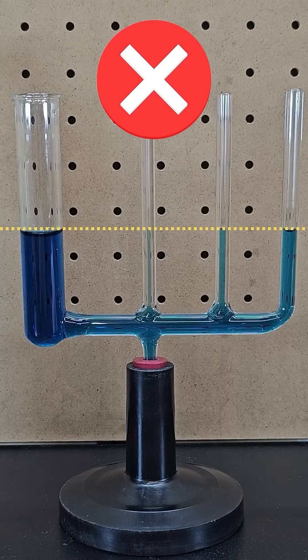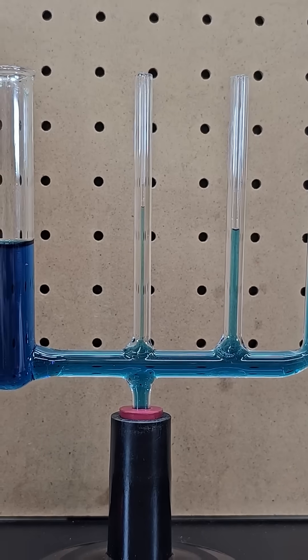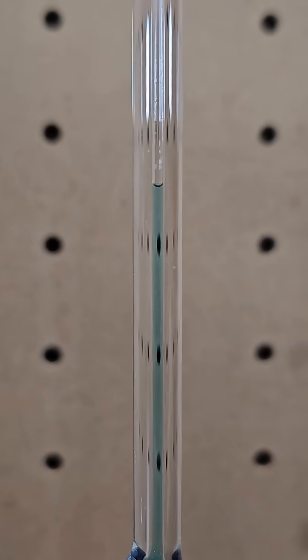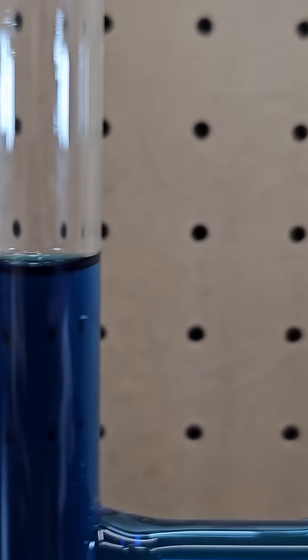It turns out this video was fake. The water actually reaches the highest height in the smallest tube and then lowers as the tubes get larger. This demonstrates the effect of capillary action, which is caused by the attraction of the water to the walls and to itself.